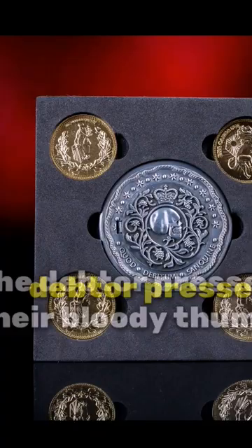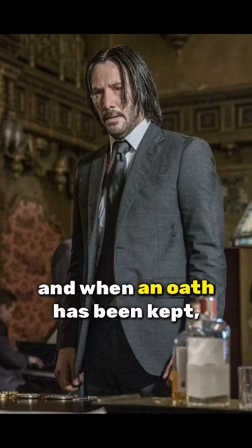When making an oath, the debtor presses their bloody thumb to one side. And when an oath has been kept, the borrower presses their bloody thumb to the opposite side. Due to its strict requirements, markers are thought of as the very last resort for any favor.